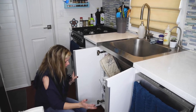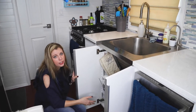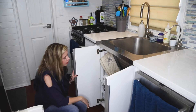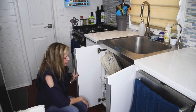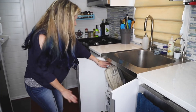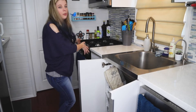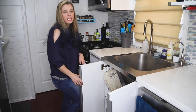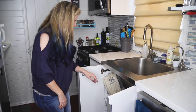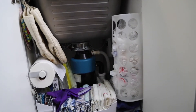One of my biggest pet peeves is having a wide open cabinet with no storage, so I always think you should customize your storage inside your cabinets — don't just throw everything in there. We have a hook especially for hot pads, so when you're working at the oven you can just open the cabinet, grab what you need, use it, and hang it right back up. Right below that we have a mounted paper towel holder which works great.